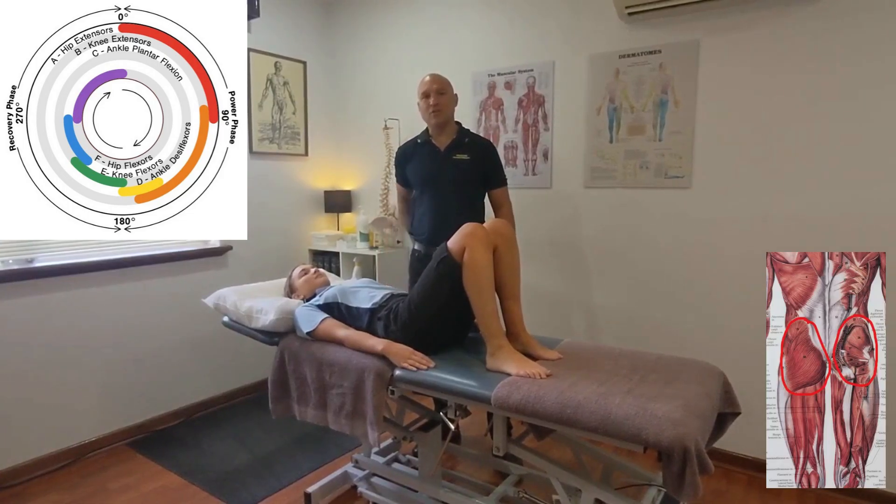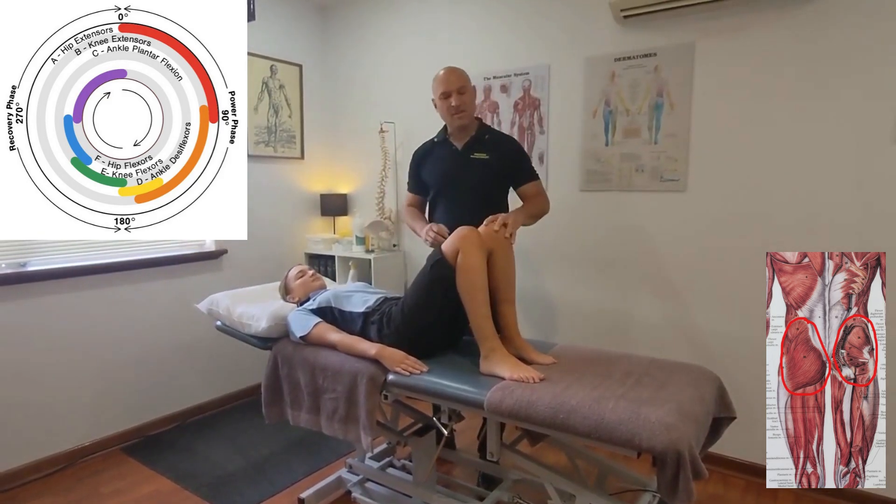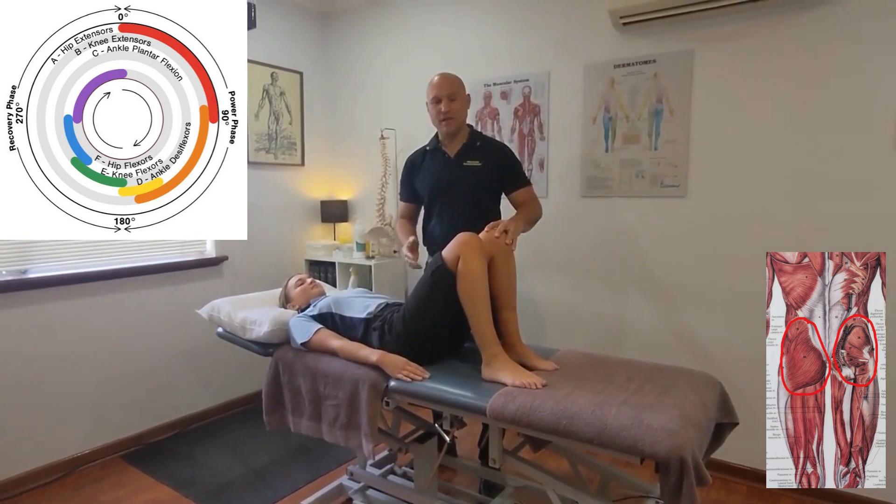In this video I'm going to show you how to do a gluteal or buttock stretch. Keep the left leg bent — this helps to flatten the lower back out and make it a little bit safer for your lower back.